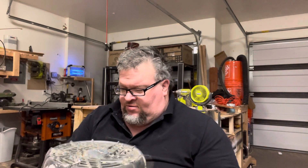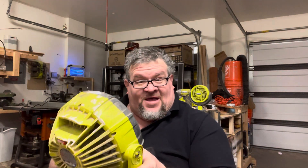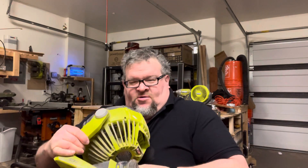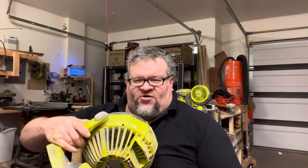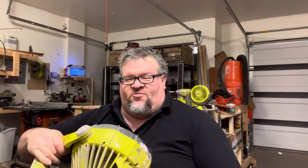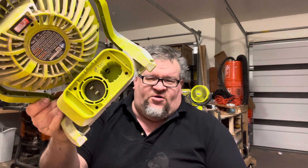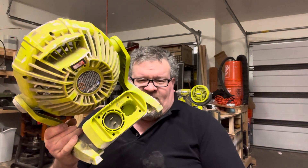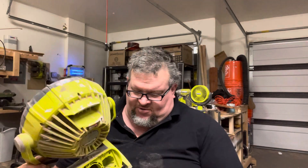Damn bugs — wish I had something that would get rid of them. Oh, it would be a fan, because bugs don't like messed-up flight. And look at this: remember I said the other one was cordless? So is this one. But this is a hybrid, so you can actually plug this in — and now it's corded and it's got power for days. Until they shut off your electricity.